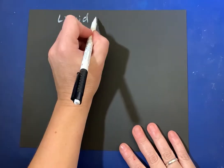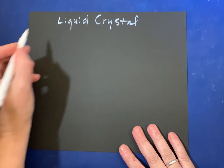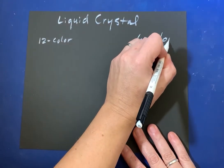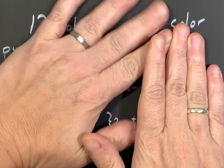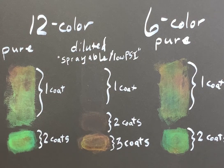Liquid crystal is the magic ingredient. It changes color depending on temperature, just like a mood ring. There are two types: one that changes through 12 different colors and the other changes through six different colors. Here's how they each react to heat. I've applied multiple coats to this black paper so you can see the difference. You can only see this effect on a dark background — black is best.